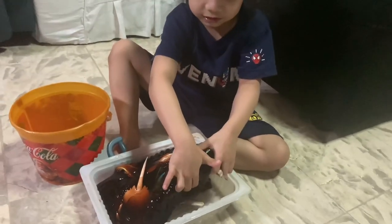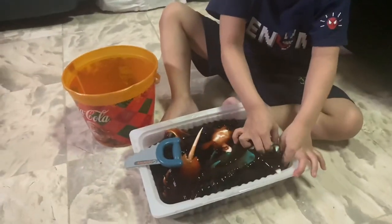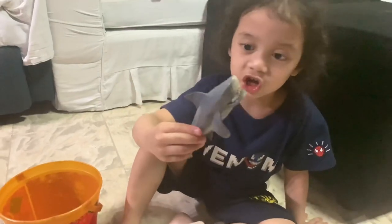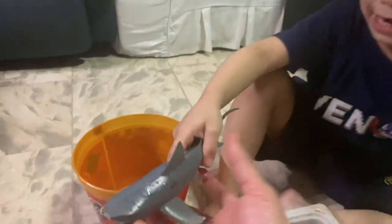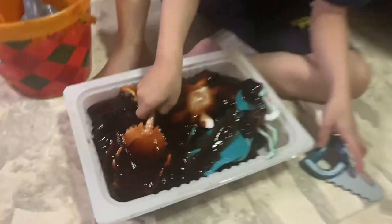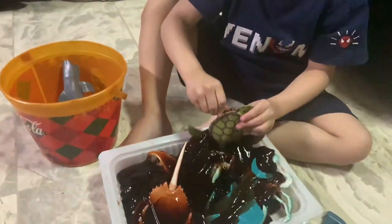Just get them one by one and then you can have it, and then you tell me the name. Do you know the name of the undersea creatures? Shark! Let me see the shark — this is his pipe, like this. Wow! And then what do you call this, the black one?